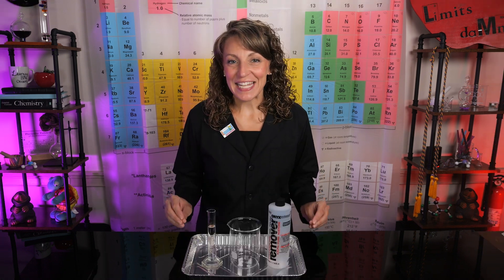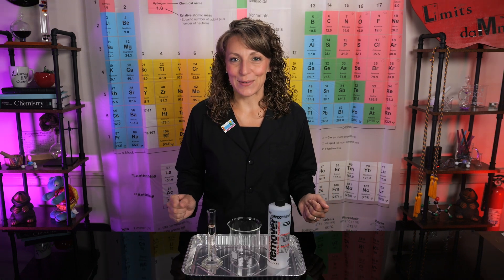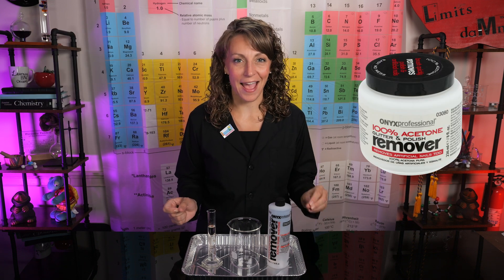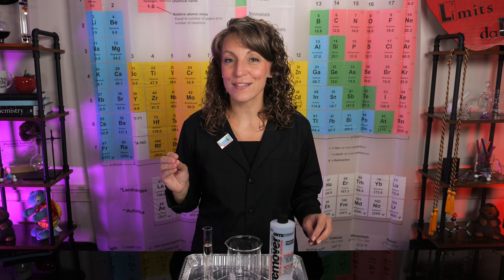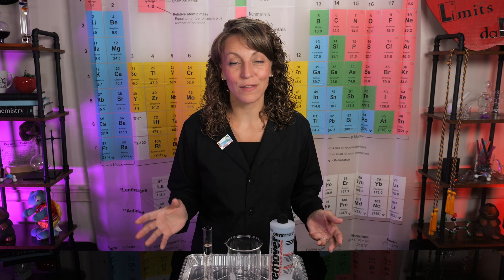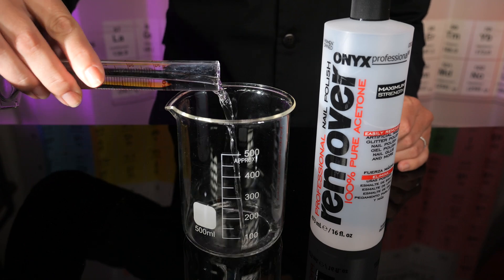The very first thing we need to make our slime is acetone — in other words, nail polish remover. Just be sure it's 100% acetone. 25 milliliters of the acetone should suffice, and we're going to transfer it carefully to a clean dry beaker. In you go.